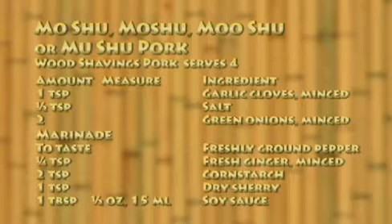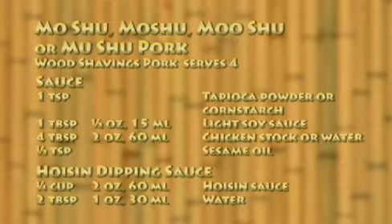For the marinade: freshly ground pepper to taste, one quarter teaspoon fresh ginger minced, two teaspoons cornstarch, one teaspoon dry sherry, one tablespoon soy sauce. For the sauce: one teaspoon tapioca powder or cornstarch, one tablespoon light soy sauce, four tablespoons chicken stock or water, one half teaspoon sesame oil. For the hoisin dipping sauce: one quarter cup hoisin sauce and two tablespoons water.